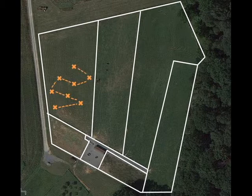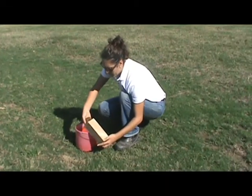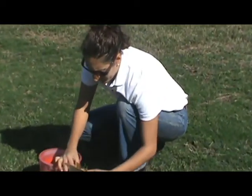Avoid atypical areas of the field, such as the area under a feeder. Once you've collected enough soil cores, mix them together in the bucket. Then put a subsample of the soil into a small bag. One and a half cups is usually a sufficient amount. You can put the rest back in the field.